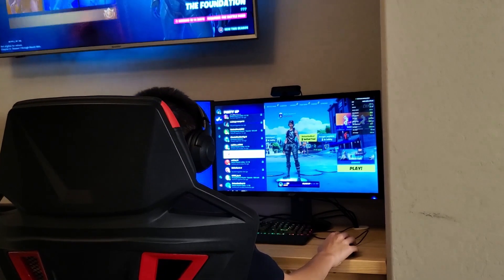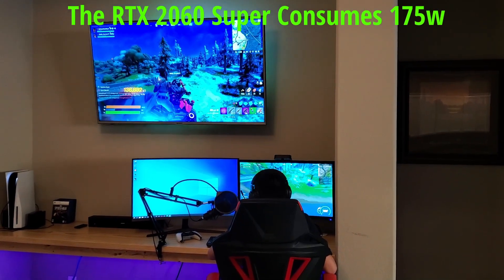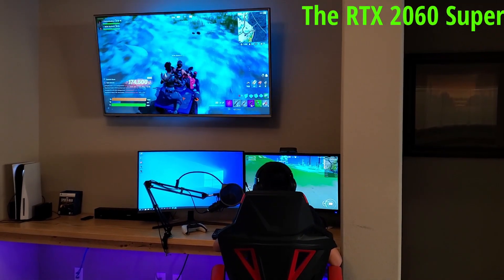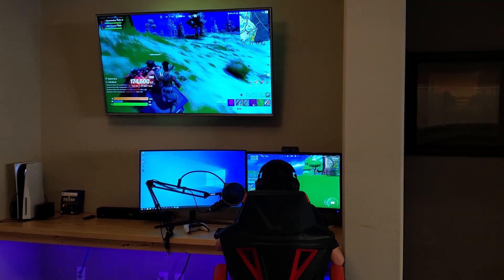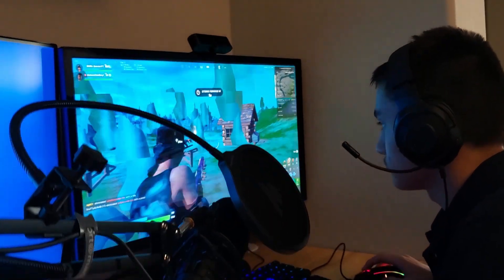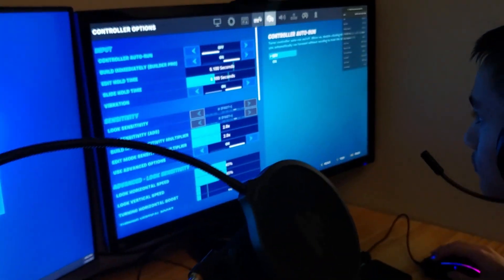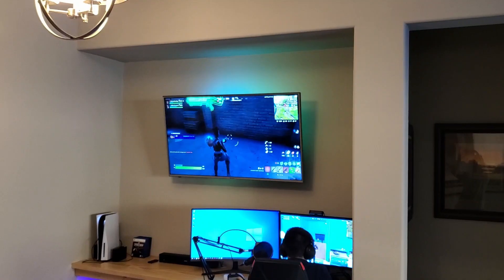As far as power consumption, this GPU clocks in at 175 watts and a 550 watt power supply is recommended — our power supply is a 650. This GPU has 8 gigs of video memory and 14 Gbps memory speed. Its base clock is 1470 MHz and its boost clock is 1650 MHz. The memory interface and bandwidth is 256-bit and 448 gigabits per second.